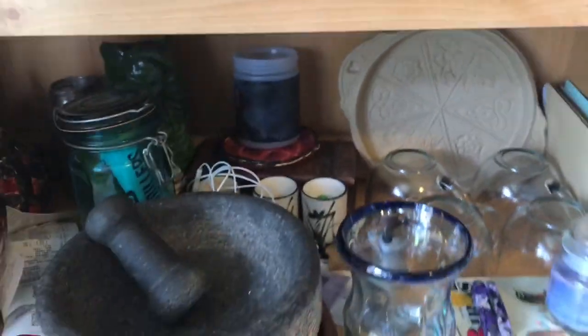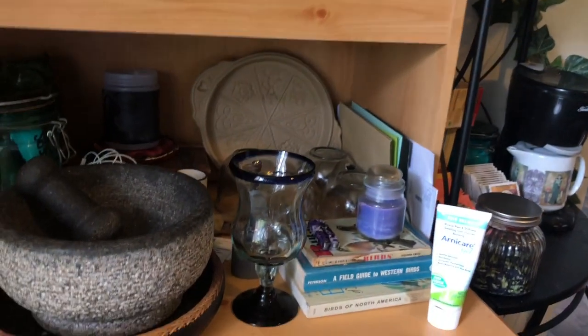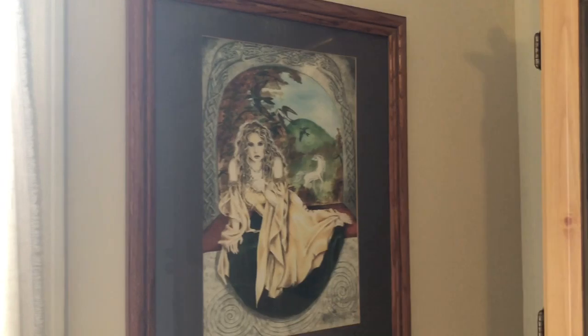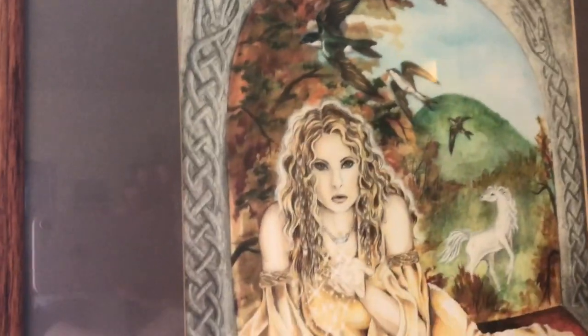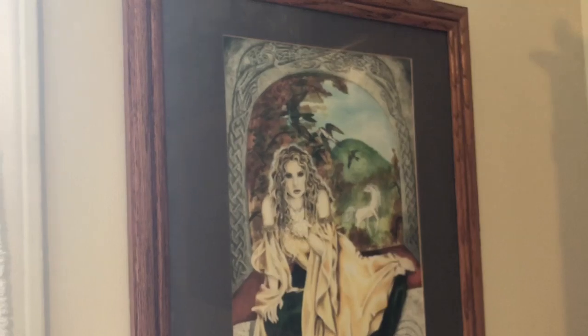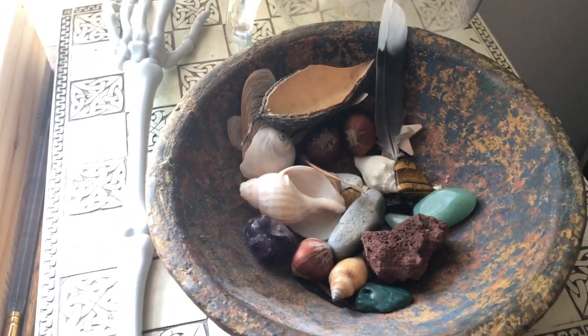Over here is my little china hutch — I've got some different cool little china and stuff in there. And hello to the goddess Rhiannon there on my wall — that's one of my paintings. And yes, you can see in the reflection my iPhone — that's how I record all my videos.